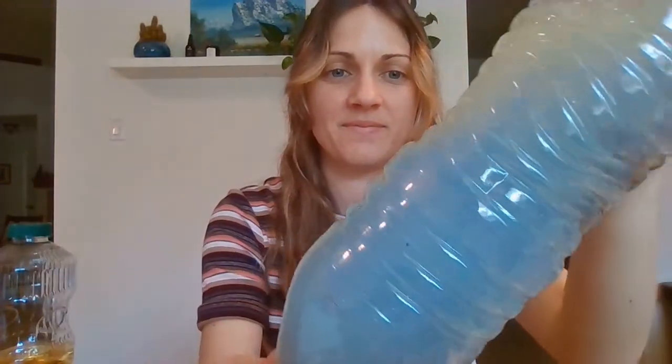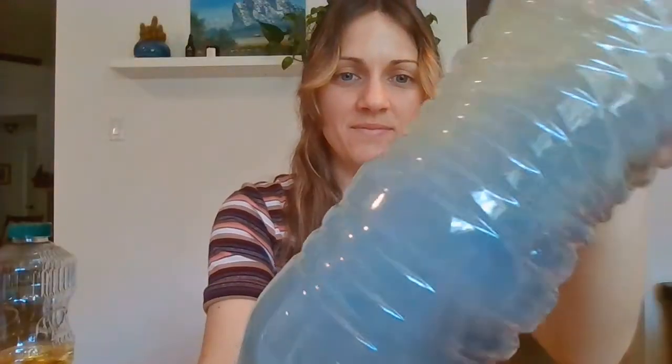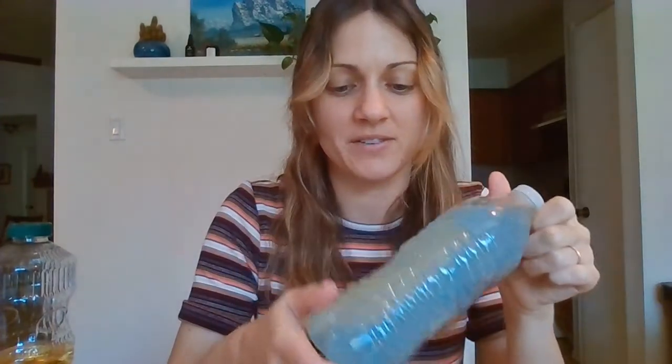Then you'll shake the water bottle around to mix up the dye or the paint, and there you have it. It should sound like waves crashing. You could even put some little sea creatures in here if you have miniature toys — sometimes kids have those for the bathtub — or get creative and see if you can find seashells. This is a very calming activity for kids.